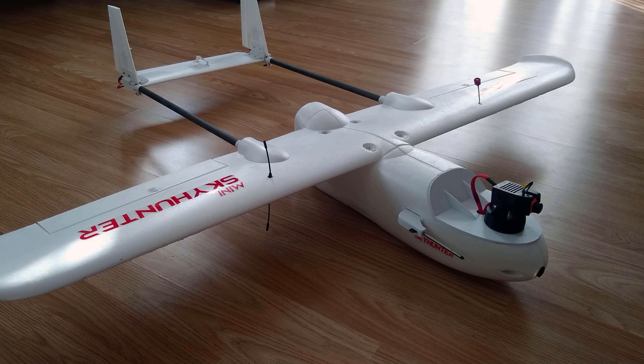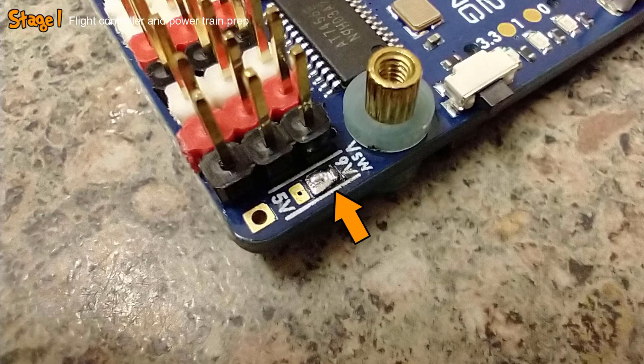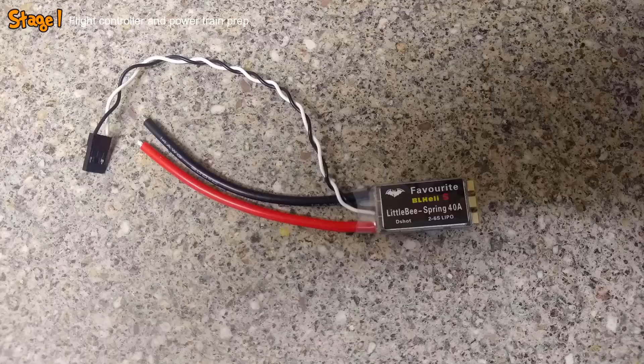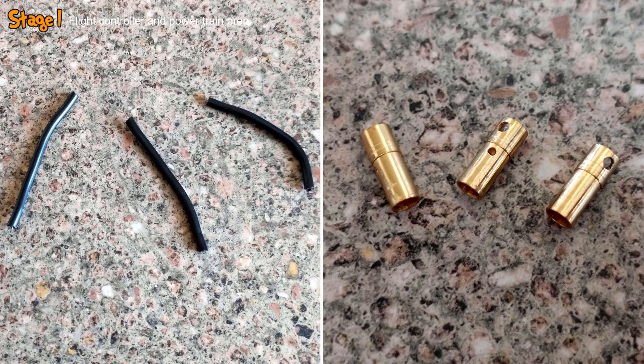This build started with the flight controller. The first few things I did was to solder on the pin headers, bridge these two pads to enable a 9V power supply for the VTX, and solder on the XT60 lead to the main voltage input pads. I then took the ESC, shortened the wires by about 75%, before then soldering it up to the flight controller exactly as shown in this schematic, with the end result looking like this.